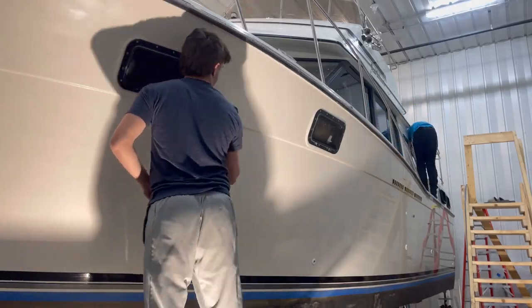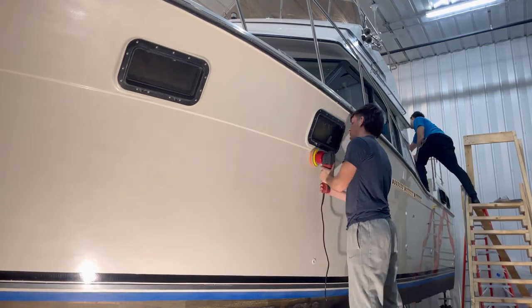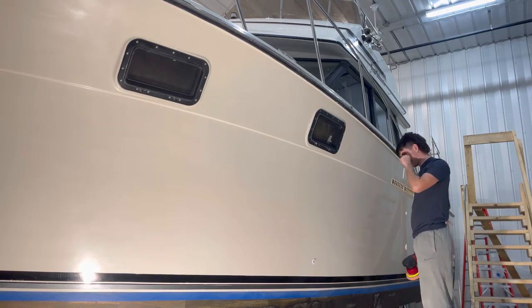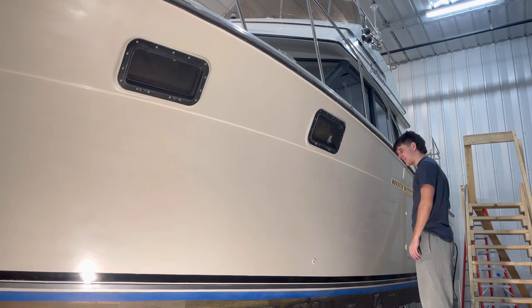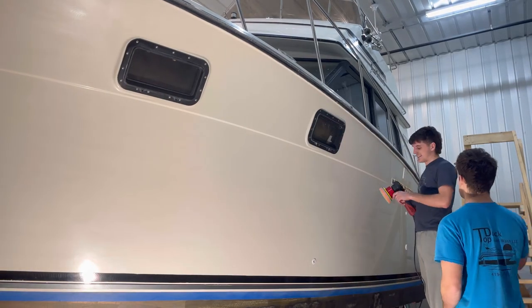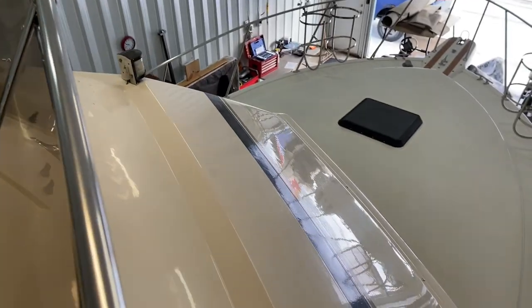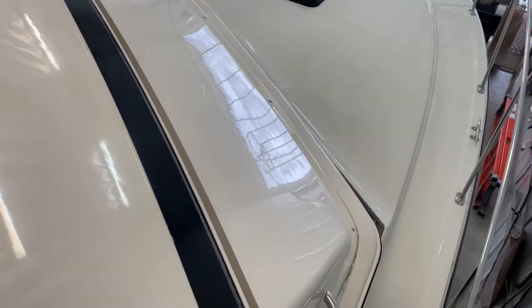Unfortunately I wasn't able to grab footage of us applying the polymer sealant to the brow, but if you stay to the end of the video you'll see it. What we have now is footage of Lincoln waxing with our polymer sealant on the hull of the 32 Carver. Remember, the wax is not going to change the condition of the fiberglass much — it's just going to shine it up a little, because all the heavy work happens during compounding. That's when you bring the boat back to life. If you liked the video, hit the like button, comment below, share it, and subscribe and hit the bell notification so you'll be notified every time I release a video.